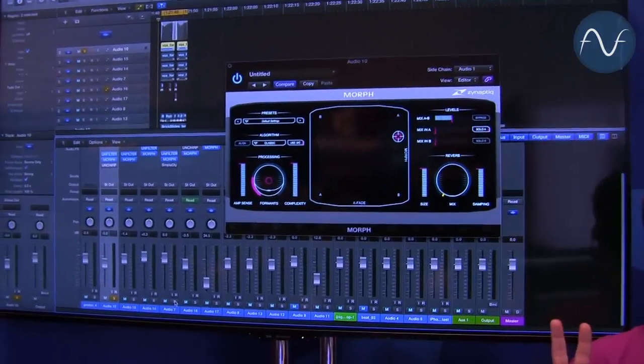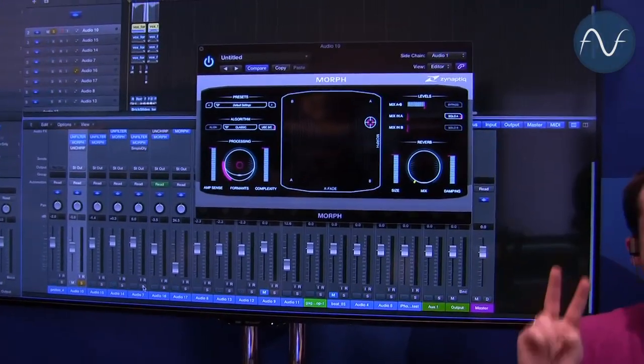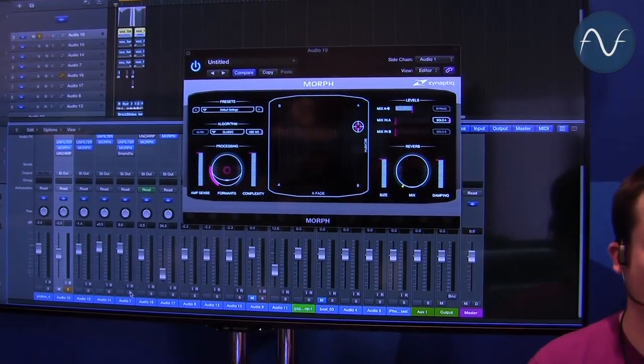What does it do? It takes two input signals and creates a new hybrid sound out of those in real time.